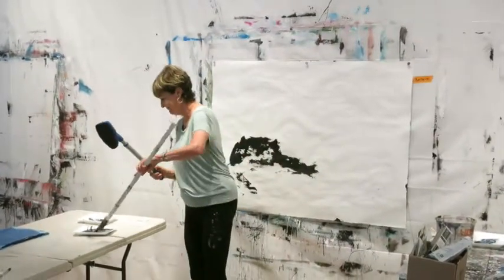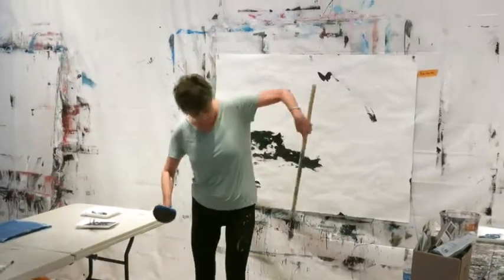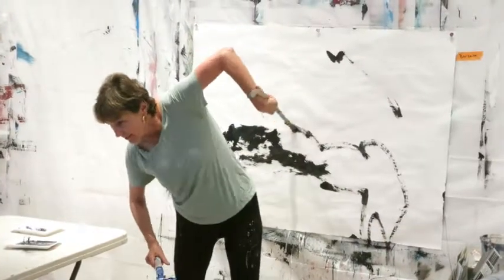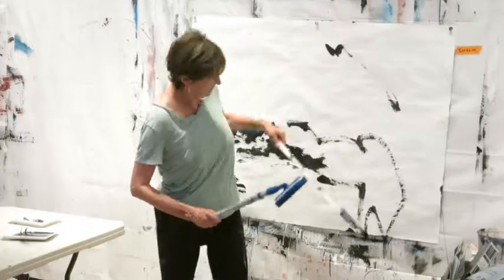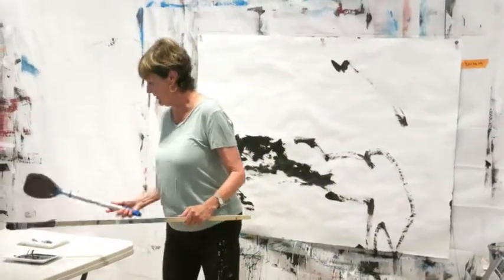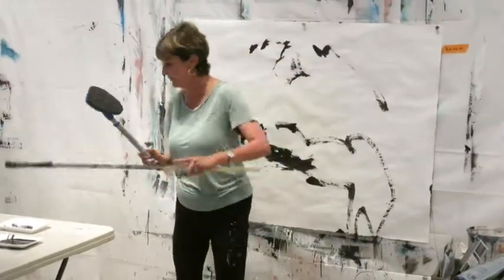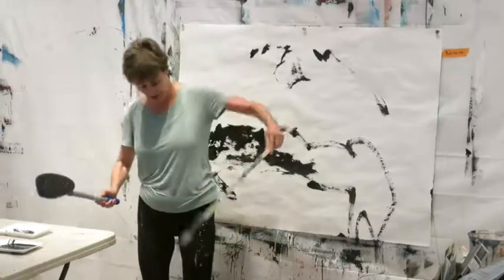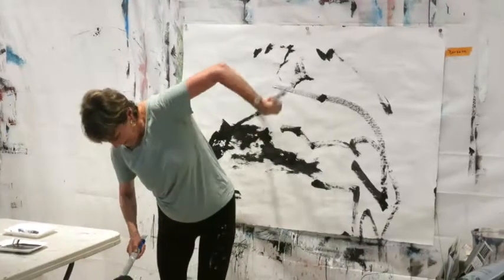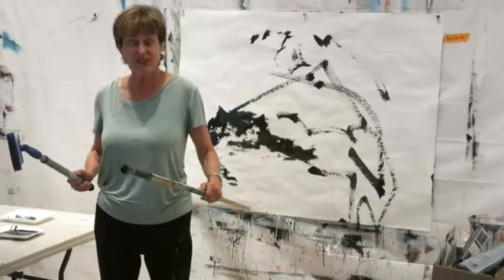And not look. I'll try it left-handed too. We'll do it like two times with each hand. It's just a little way to get loose. But you see she's not looking, she's not placing it — she's totally just using her body and making marks.